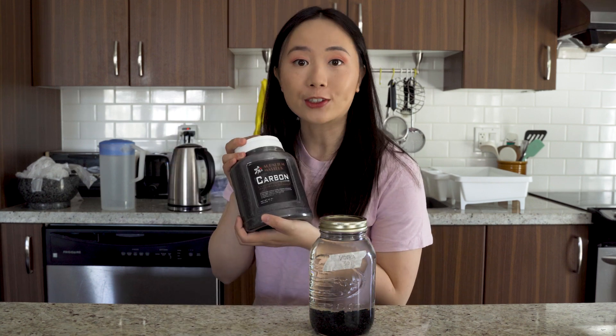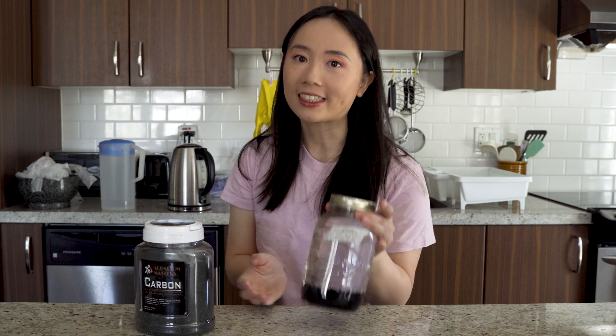Hey it's BrewBird! In this video we're going to talk about how to use activated charcoal to make smoother tasting spirits.